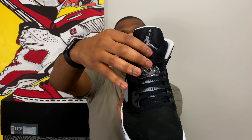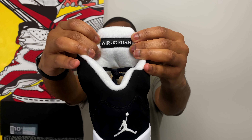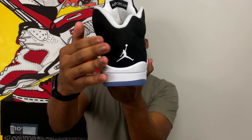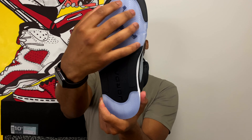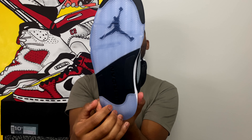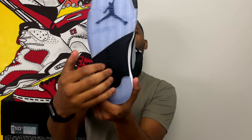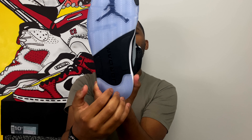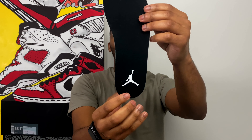You also get that stitched grayish-looking Jumpman on the tongue. On the back of the tongue, of course, the classic Air Jordan tag in black. Moving down to the heel of the shoe, you get the white stitched Jumpman on the heel, just like the 2013 version. On the outsole, icy blue translucent outsole on the top of the foot with that black Jumpman in the middle. Classic Jordan branding in the midfoot, and the translucent in the back of the foot as well. On the insole, black insole with the white Jumpman on the heel.